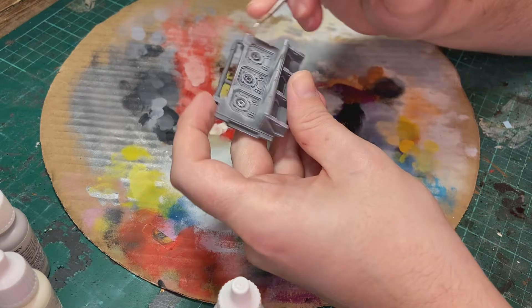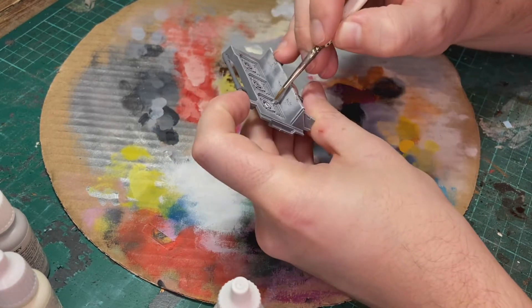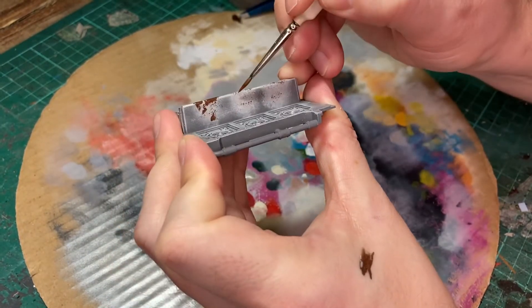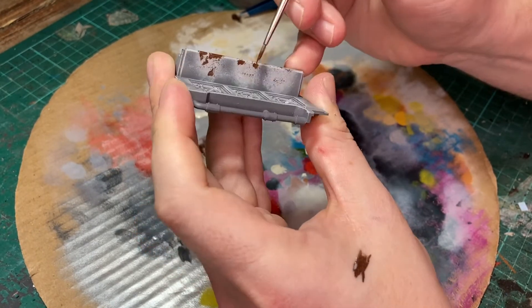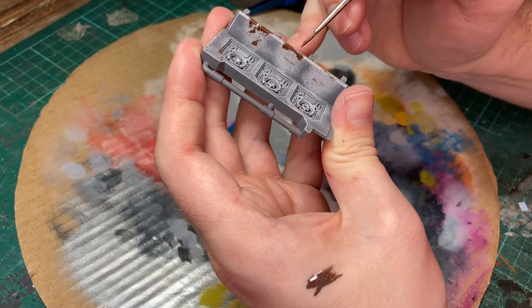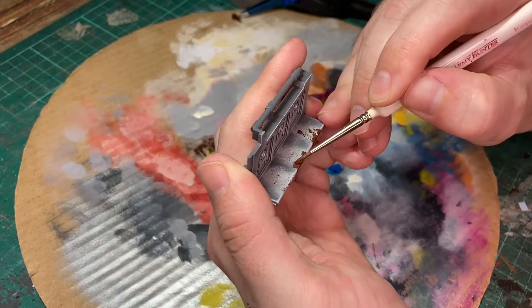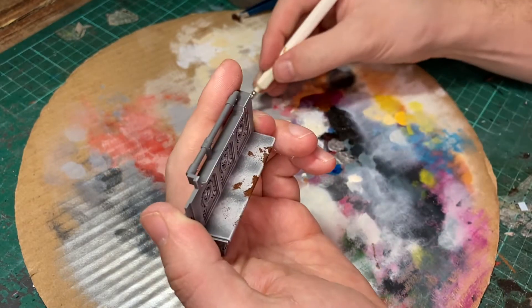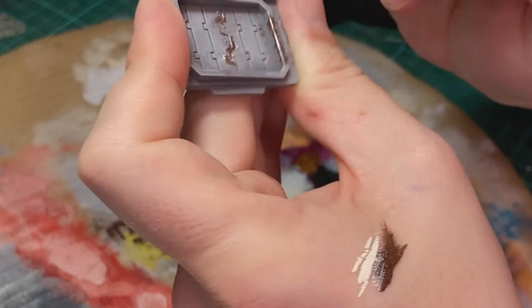Vallejo Silver is used next to pick out the metal studs and the sockets. Now I want to extend the amount of wear on the seats using some well watered down brown. I'm creating larger patches on the seats and using the tip of the brush to create a jagged edge.